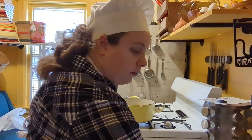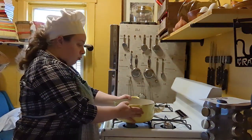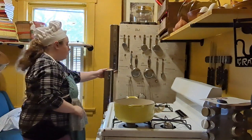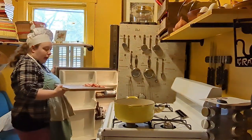First things first, we are gonna start on the bacon. Grab the largest Dutch oven pot or soup pot that you have, and make sure you have eight strips of bacon that were chopped.